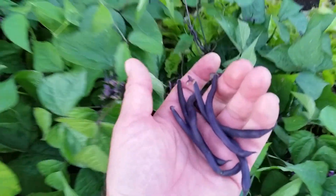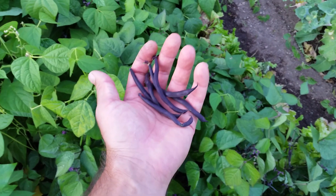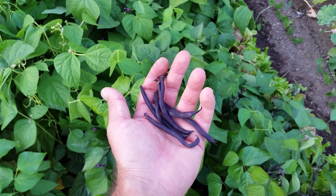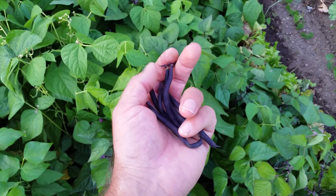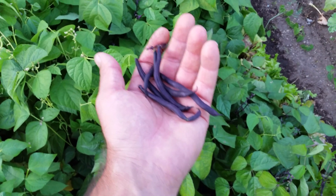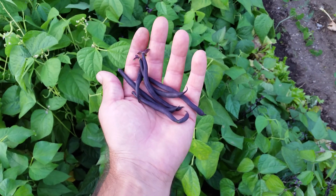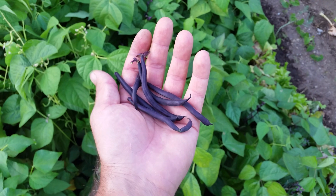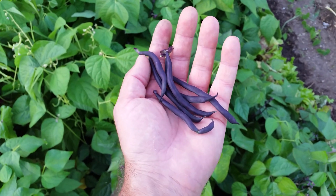If you want to get actual dried beans, just let them grow and dry out on the plant. The pod will harden and turn brown. Once they're dry like that, pick them off, put them in a bowl — the pods will crack and you'll have your hard dried beans. You can save them as seed to use for the next year, or you can eat them like any other hard dried bean.